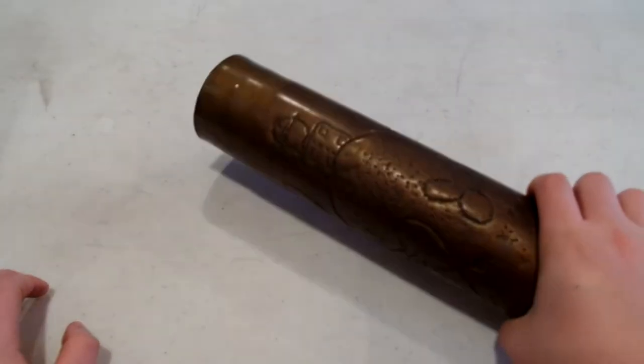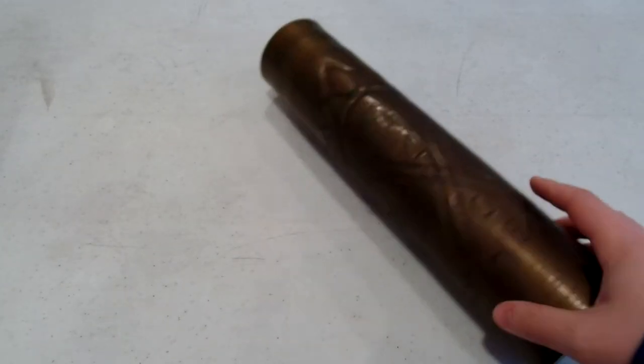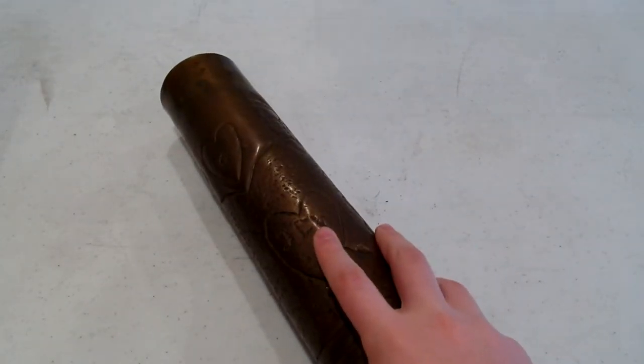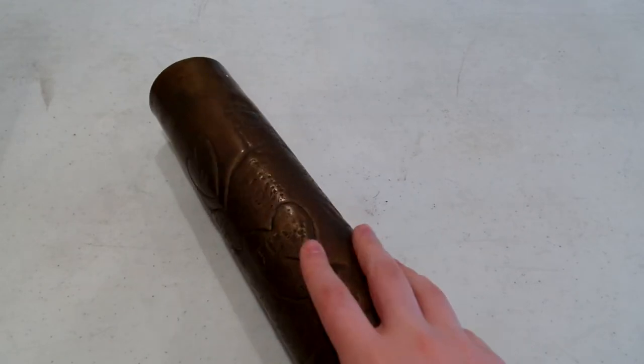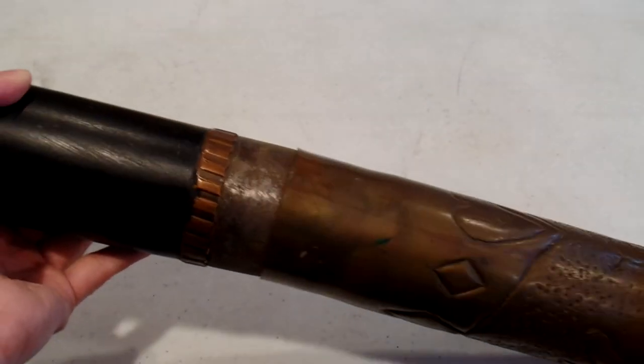It's a very odd piece for a trench art shell. Like I said, most of the ones you see are engraved by jewelers and professionals, so I wonder what the story is behind this one. Unfortunately I haven't been able to find a roster for the First Field Artillery, so I haven't been able to look up whether this soldier is actually this JCW. It's definitely a unique piece, particularly considering it still has the actual shell on it.